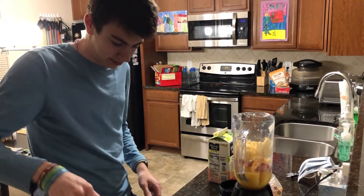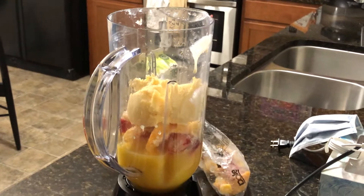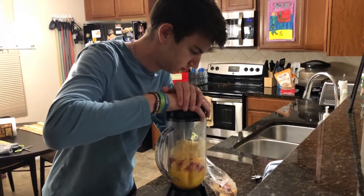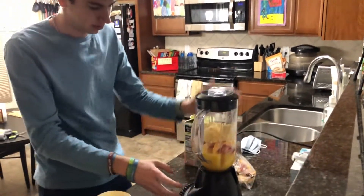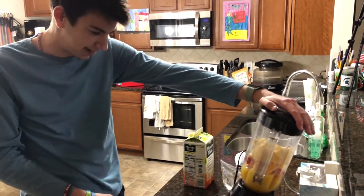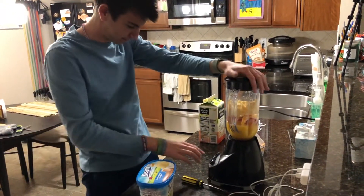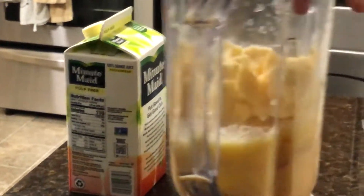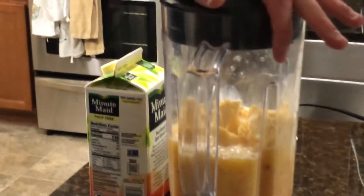And then we get to test this blender's ability to blend. I've never actually used these outlets over here in my life. All right, the test of time — can this Black and Decker blender blend frozen fruits? Liquefy it.